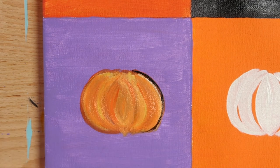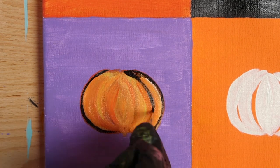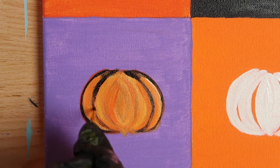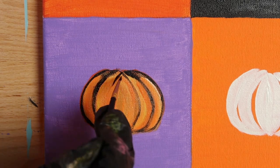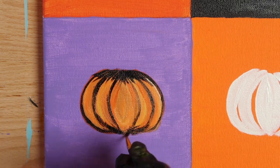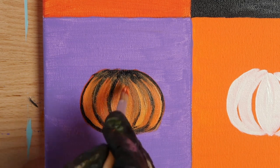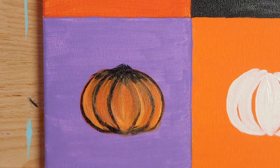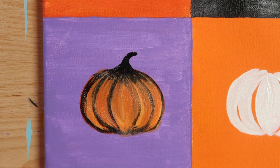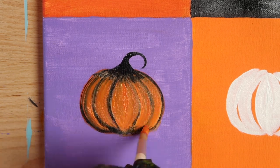After you finish with the black box pumpkin, let's go back to the pumpkin in the purple box. Begin outlining that pumpkin with a number zero liner loaded with Mars Black. Start with the outside lines and then trace over the segmented pieces. Add some black at the top and bottom of the pumpkin. It's okay if the black lines are messy because we're going to blend them in with some more harvest orange. Notice how the paintbrush drags some of the black paint into the orange, giving it shadows and dimension. Now take your liner and carefully paint a black stem at the top of your pumpkin — it should look sort of like a witch's hat. Add a hook to your stem if you like. Then go back over your pumpkin with a bit more harvest orange, primary yellow, and titanium white.